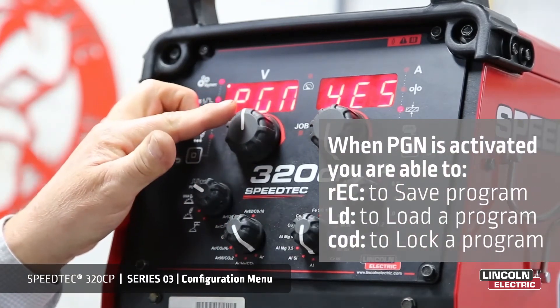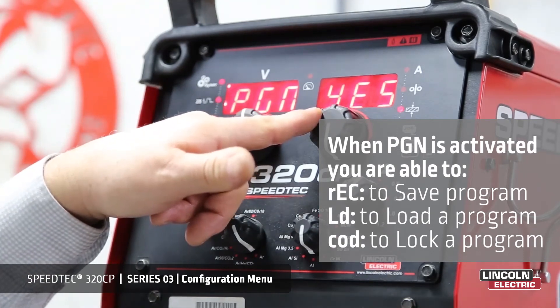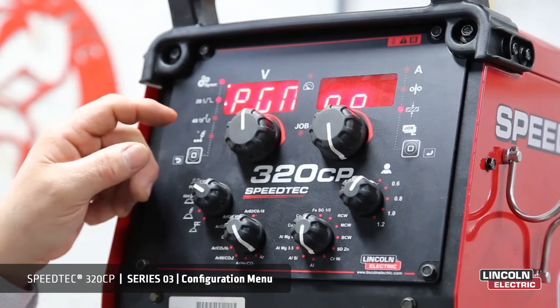Program management. At the moment it's yes. If we don't want program management, we turn that off by simply saying no. We'll leave it at no at this point in time.